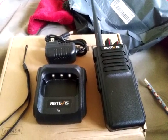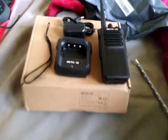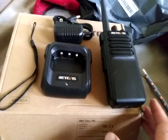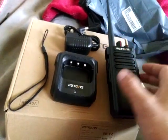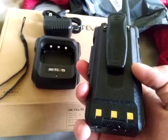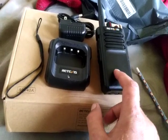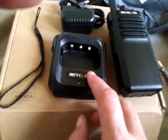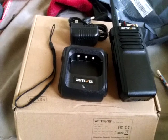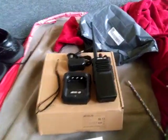I will do a follow-up video, but I will show you what the radio comes with. It comes with your antenna, belt clip, battery, the radio itself, dock charger, strap, and your wall wart charger base that plugs into the wall.